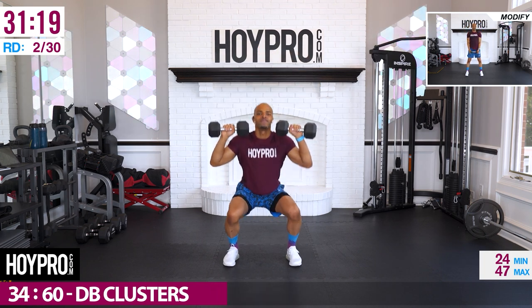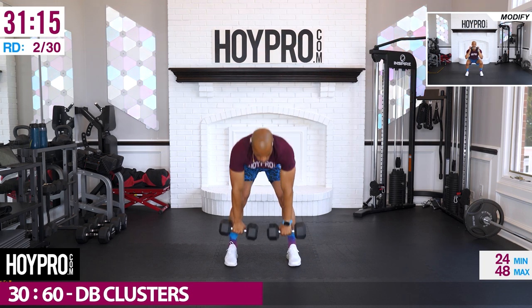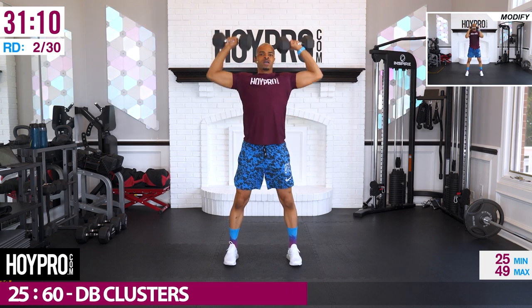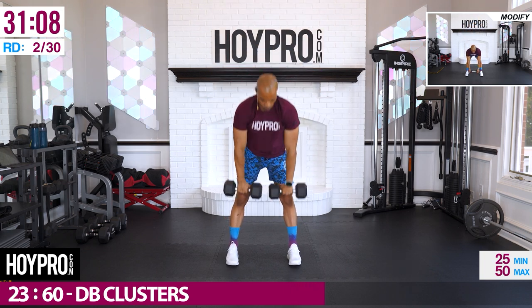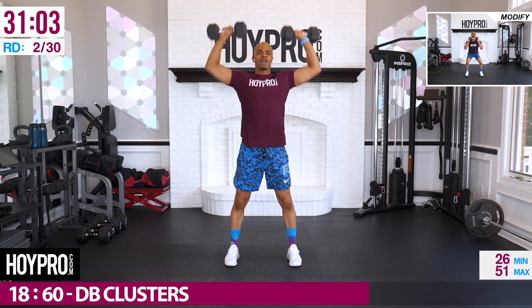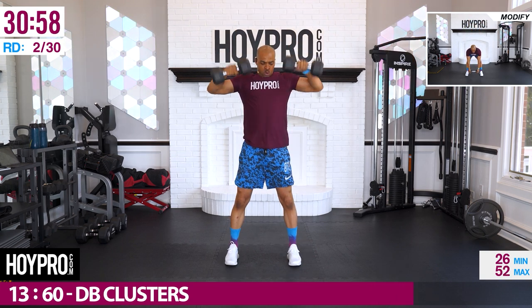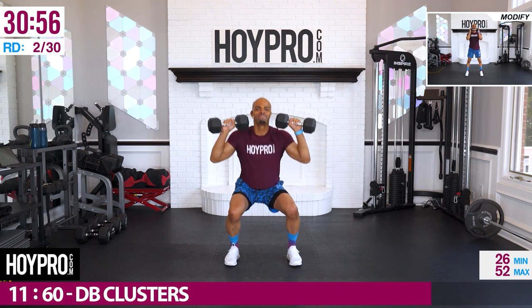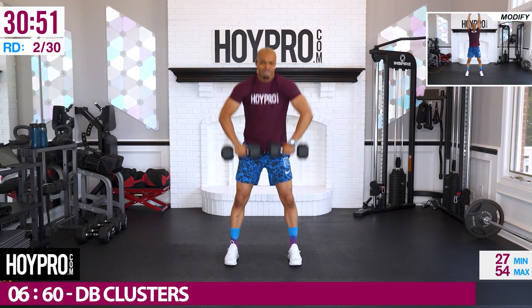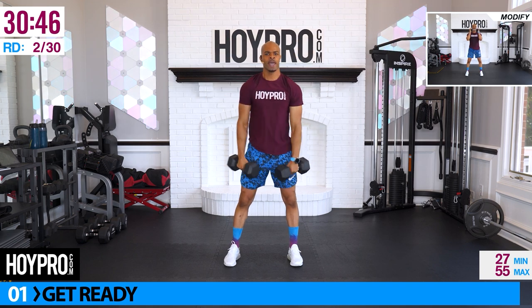Keep on pushing, we're getting there. Bust back, squeeze it up, press. One more, make it clean. And down. Good.